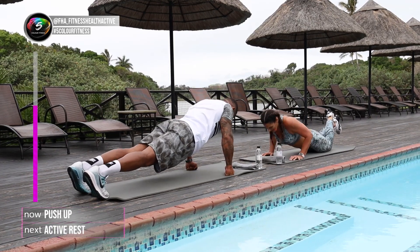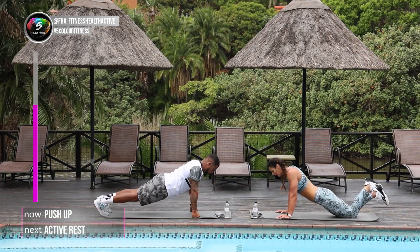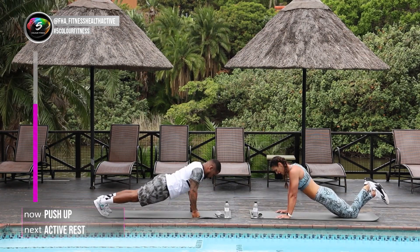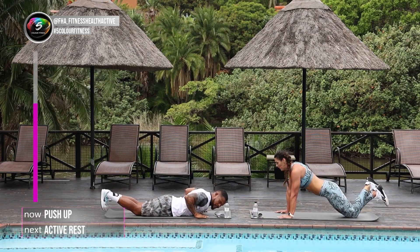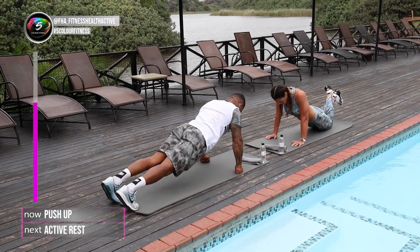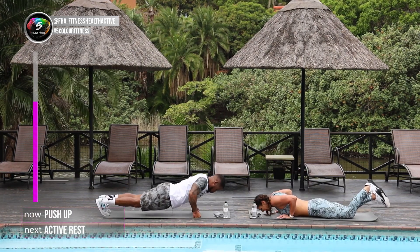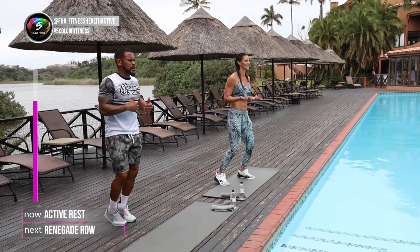Well done. Keep moving. Well done. We're halfway. Remember guys, also remember to release if you need to — just take it down, up and down and up. Nice. Fight fast. 4, 3, 2, and the last one. Up. Well done. Shake those arms out.